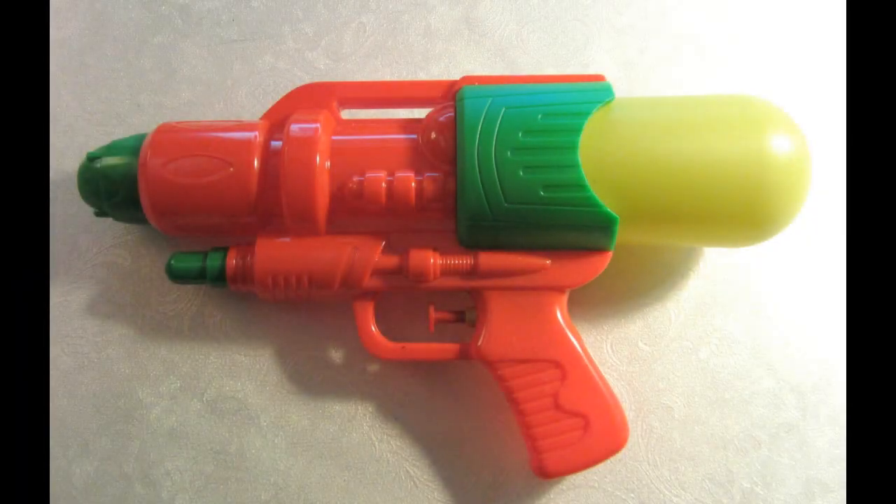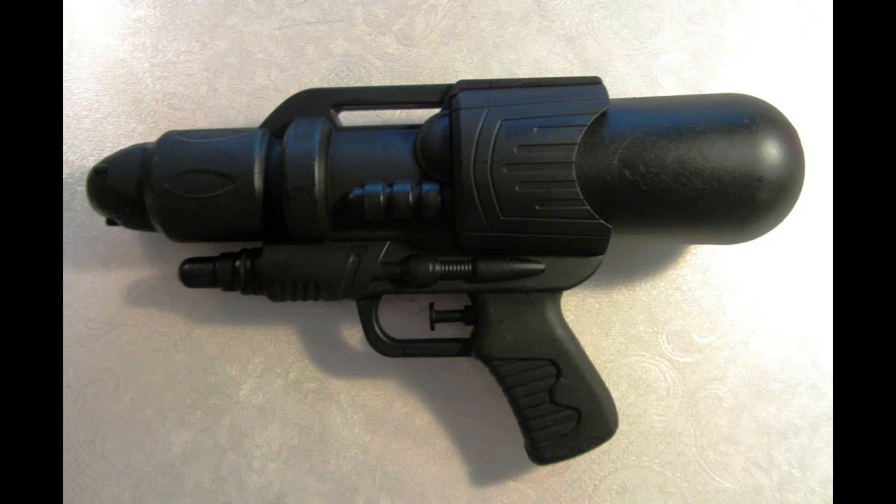Grab yourself a cheap water pistol and spray paint it matte black. After drying it should look something like this.